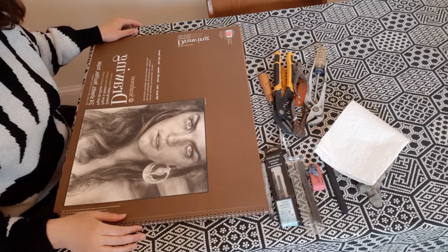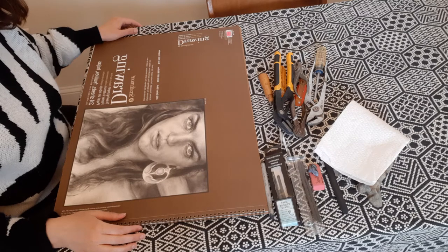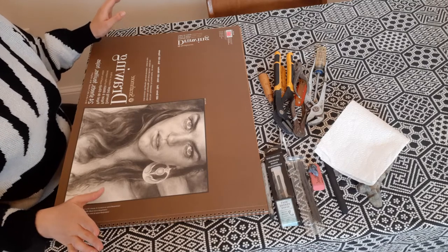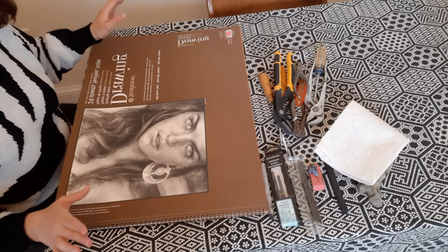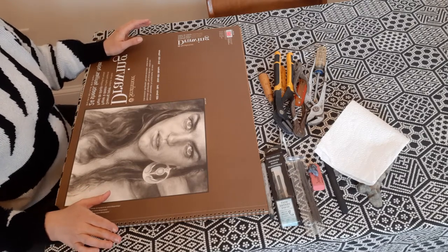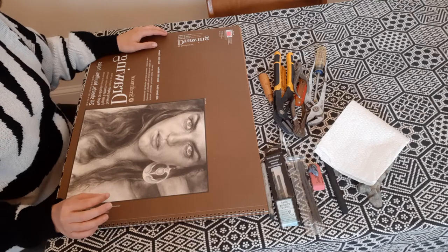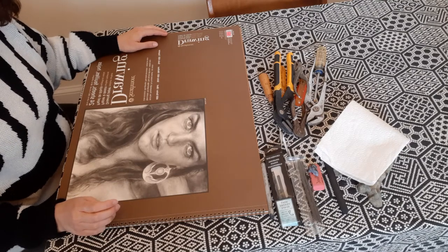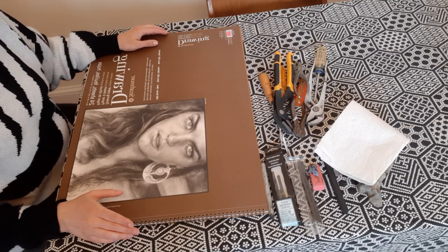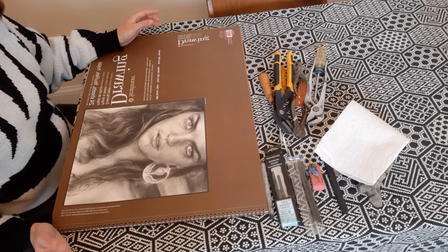Hi, this is Virginia Warwick recording a mini demonstration for the Del Plain Arts Center. Today I'm going to be exploring charcoal, and what I'll be drawing is a tool based on artist tool studies done in the early 1970s. The artist I'm exploring today is named Jim Dine — he's still alive today, born in 1935.